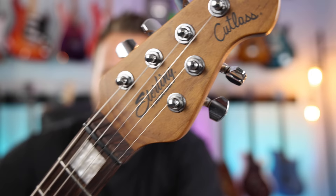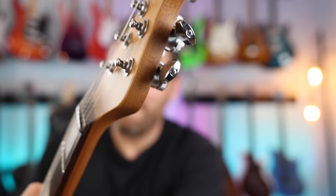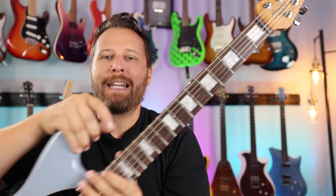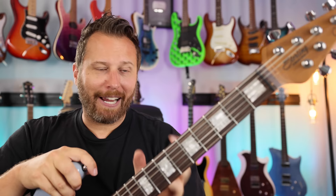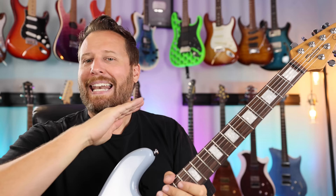Number three — let's go back to the headstock. No string trees, no tilt back. That's why I think Music Man design is probably the best in the guitar world. So if you use your trem a lot, no problems ever with a Music Man or a Sterling. Right out of the box, this guitar just holds tune. No pinging in the nut as I use the bar. And that has to do with superior geometry on the Music Man.